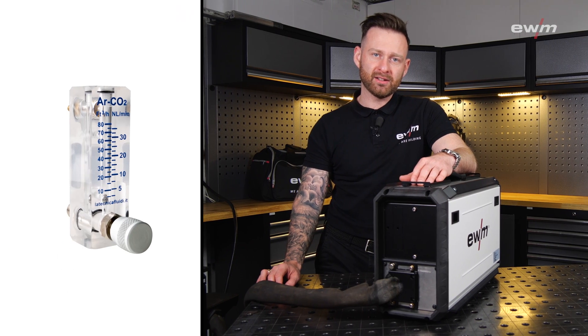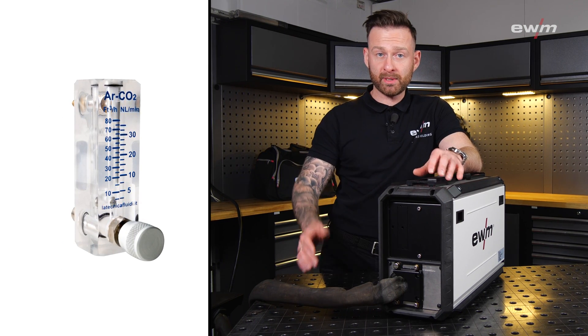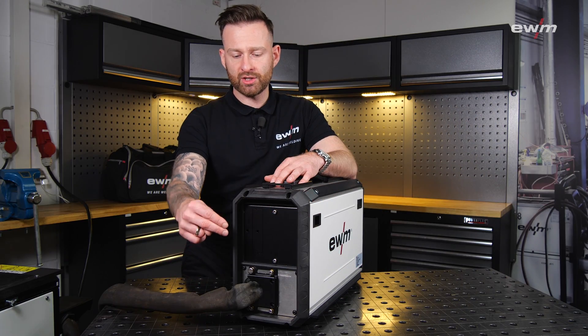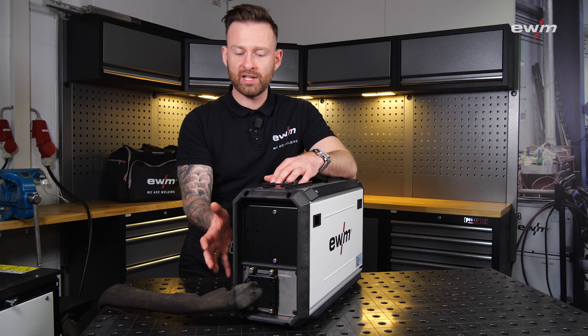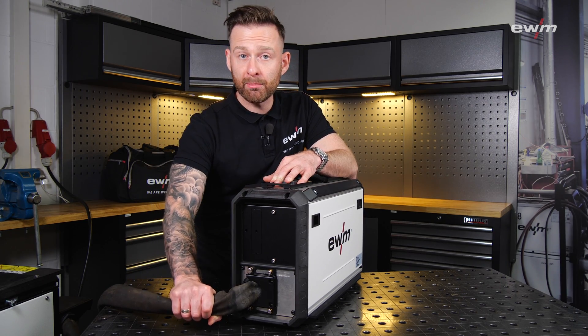On the backside you can optionally connect an analog gas flow meter, which is very beneficial if you use very long hose packages. You also have a strain relief to protect the hose package and the wire feeder from harm if somebody is, for example, pulling the cable.